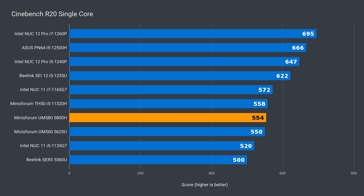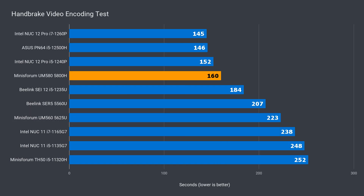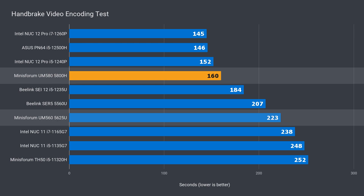The UM580's Ryzen 5800H isn't the fastest single-core CPU out there, and lags behind most Intel variants by as much as 20% compared to the newly released i7 NUC12 Pro. Against the UM560, it's only a tiny bit faster. But in multi-core, the UM580 does take the crown — it beats the much pricier i7 NUC12 Pro, and the UM560 was 37% slower. However, most of Intel's latest minis beat it in video encoding; the i7 NUC12 Pro was ahead by 9%, and the UM560 was behind by 28%.